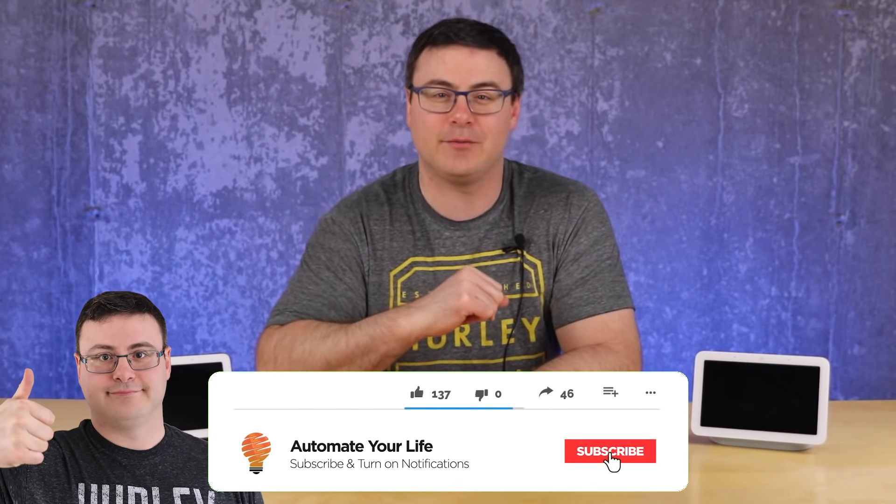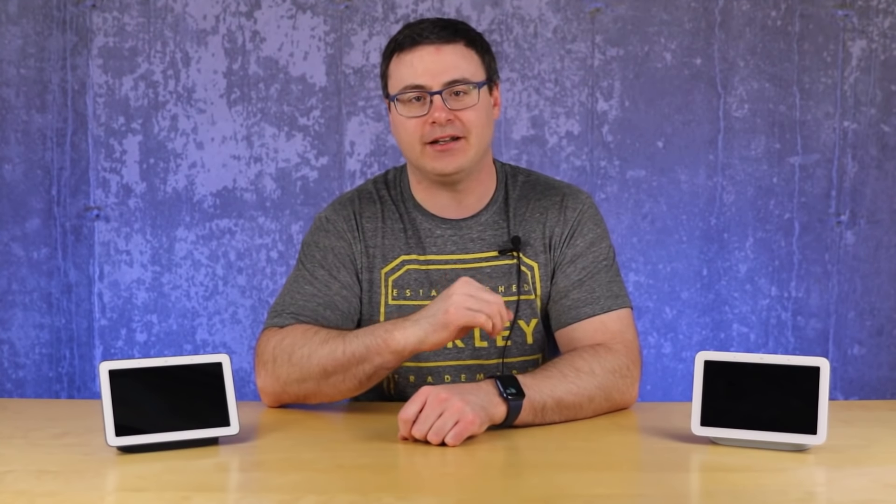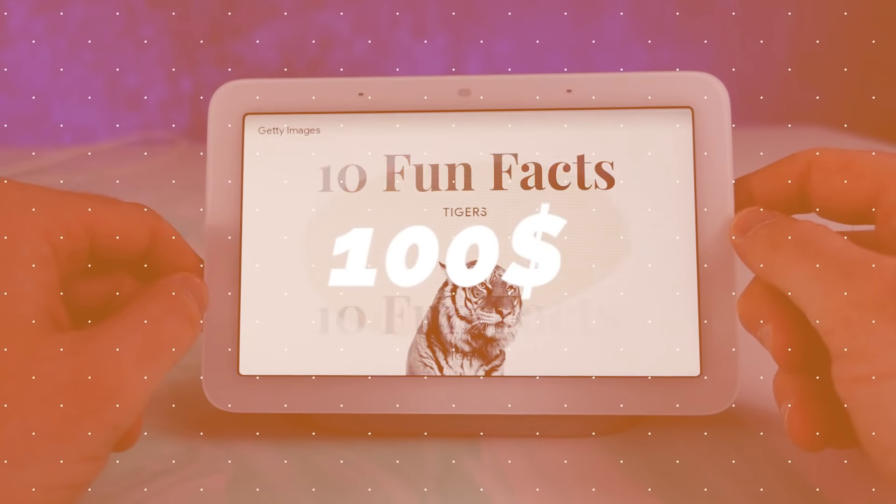Hello, automators. Thanks for tuning in again. I'm Brian from Automate Your Life, and today I'm going to take the frustration out of automation by making sure that you're spending your money in the right place. The question today is whether or not the Google Nest Hub second generation device is right for you.